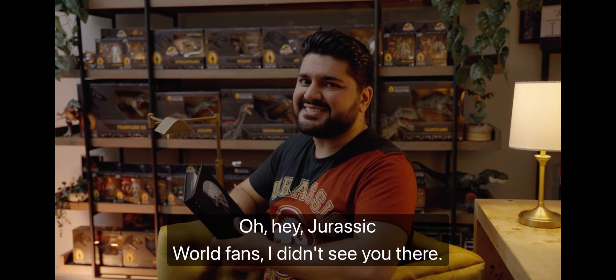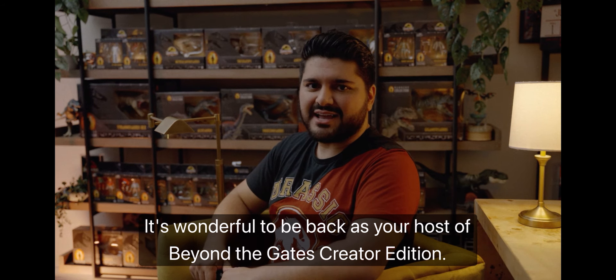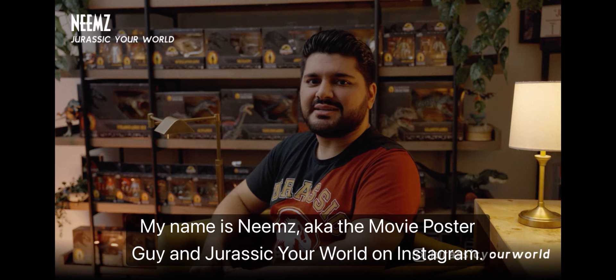Oh hey Jurassic World fans, I didn't see you there. It's wonderful to be back as your host of Beyond the Gates Creator Edition. My name is Nimes, aka TheMoviePosterGuy and JurassicYourWorld on Instagram.